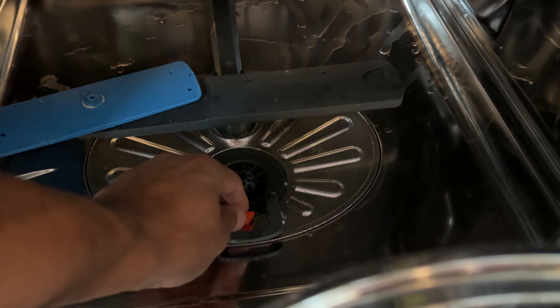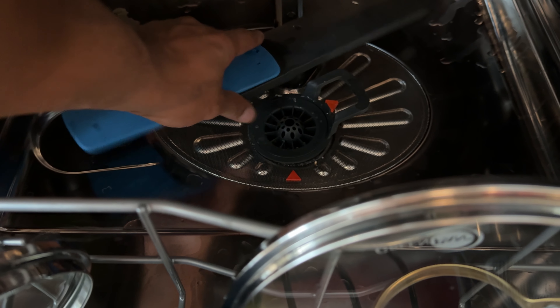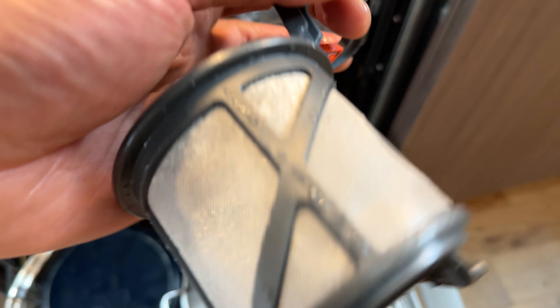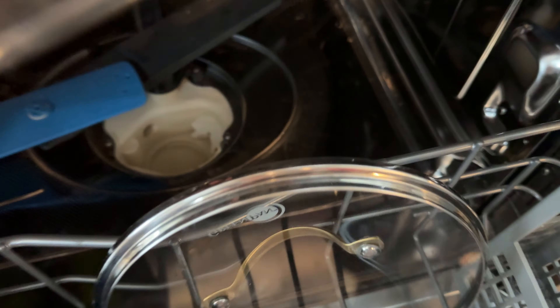Also, there is a filter right here. You will need to take this out and clean it occasionally — you simply turn it and pull it out. If there's any food or debris down there, you remove it. I use an old toothbrush to clean the inside and outside, because if this is clogged up, the dishwasher won't function properly. Bring it over to the sink, wash it with a little bit of soap, rinse it, and make sure all the soap is out. There's also a fine mesh screen — rinse that the same way. If you have calcium buildup, use a calcium remover and make sure that area is clean.